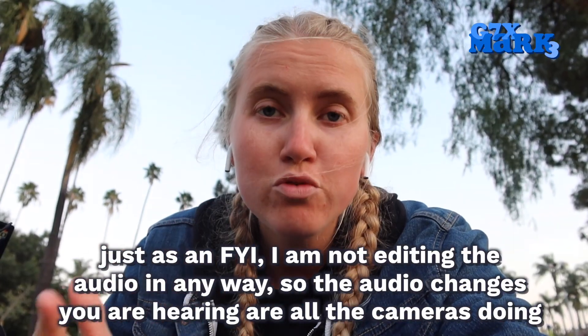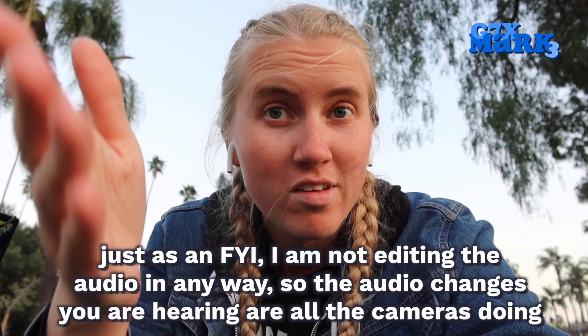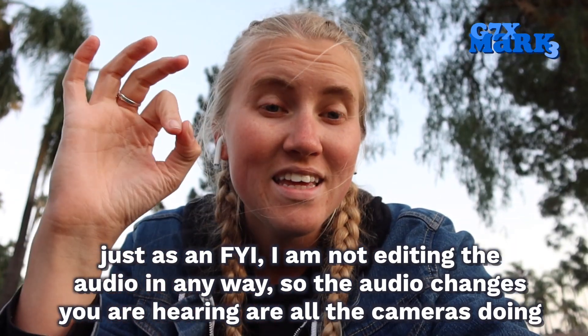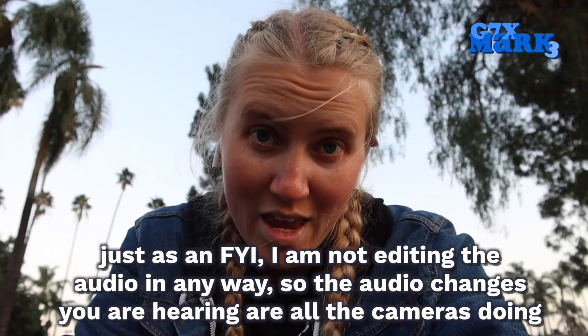One of the huge benefits of the G7X Mark III is this fantastic flip-out screen that I'm recording on right now. Not only does it come in handy when filming yourself — I can see myself — it's also fantastic for taking killer selfies, and let me tell you, this camera delivers. The other pretty cool thing about this camera is vertical video. It's great for content creators in the age of TikTok, IGTV, and Instagram in general. Having a vertical video supporting camera is really great for creators who want to make high-quality content on a budget without a full DSLR.